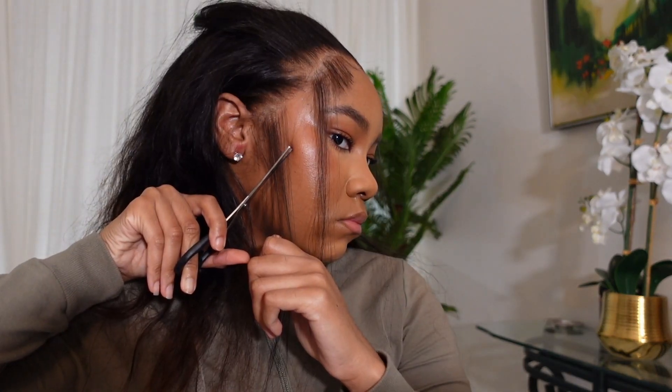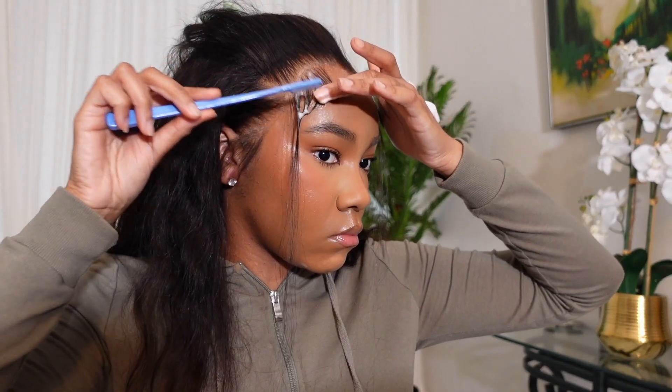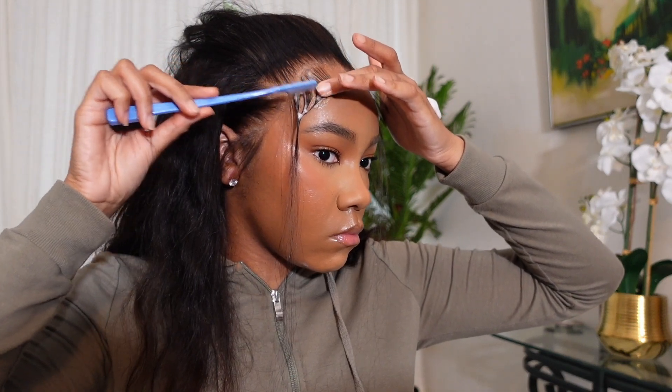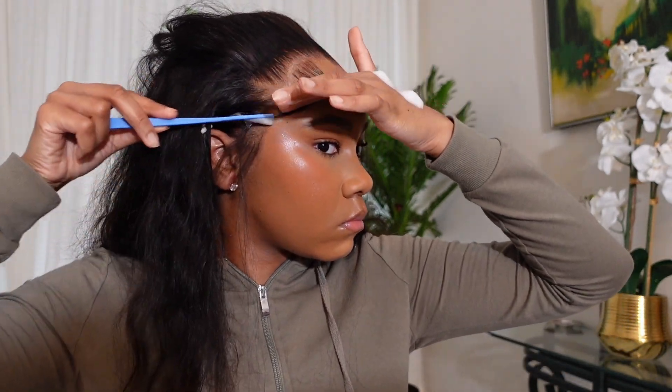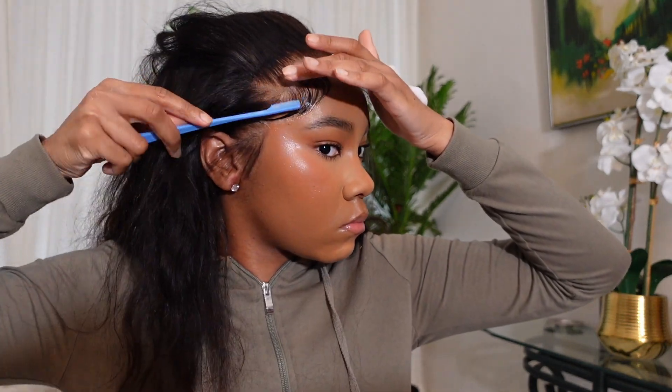I moved on to cutting my baby hair in a diagonal line, making sure the front of the swoop was the shortest. I actually didn't cut the ends at all because I knew I was just gonna swoop it into the rest of the hair.